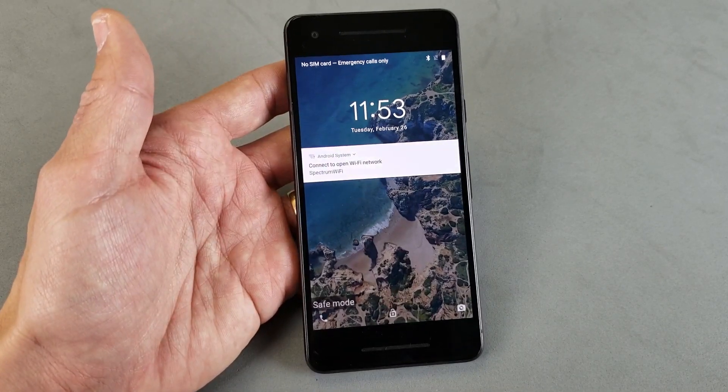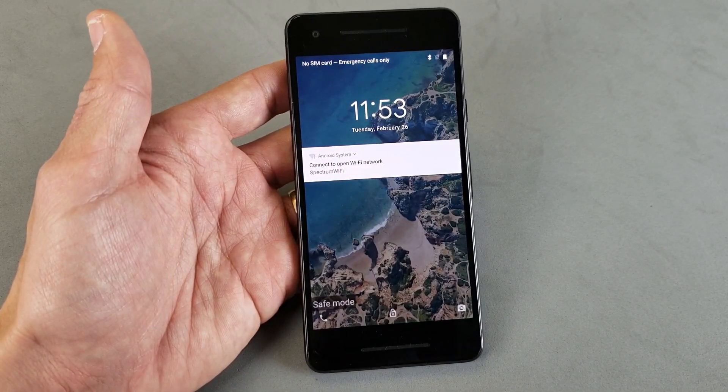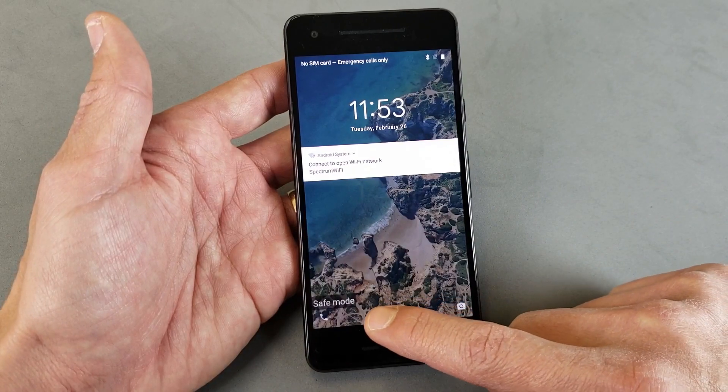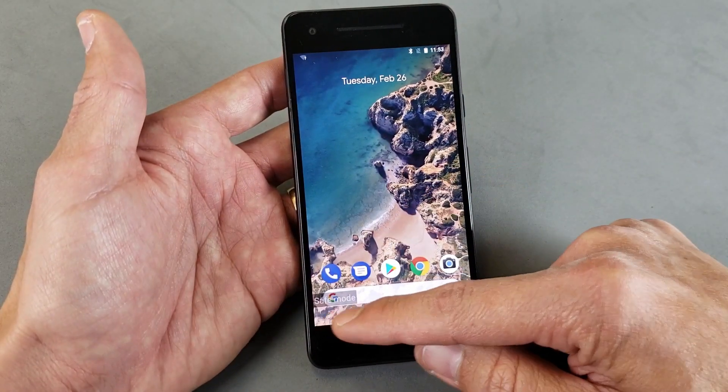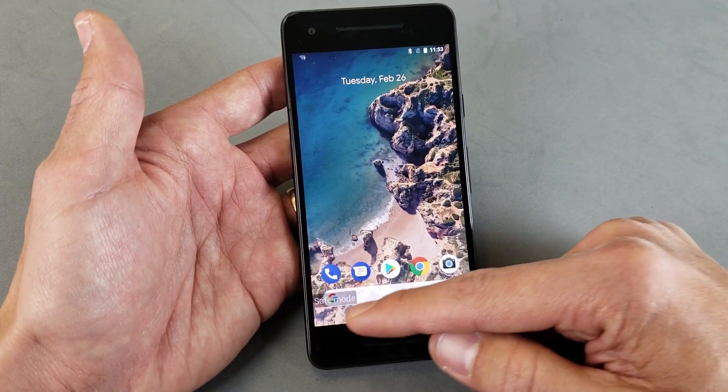Hey, what is going on guys? So you have a Google Pixel 2 or 2XL. I'm going to show you how to get in and get out of safe mode. Right now I'm in safe mode, so anywhere I go on the screen it's going to show the safe mode indicator down here in the bottom left-hand corner.